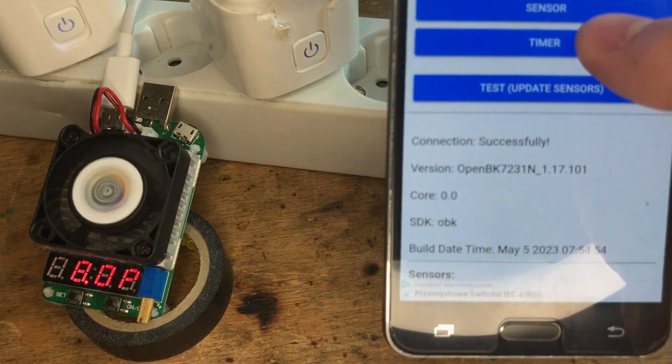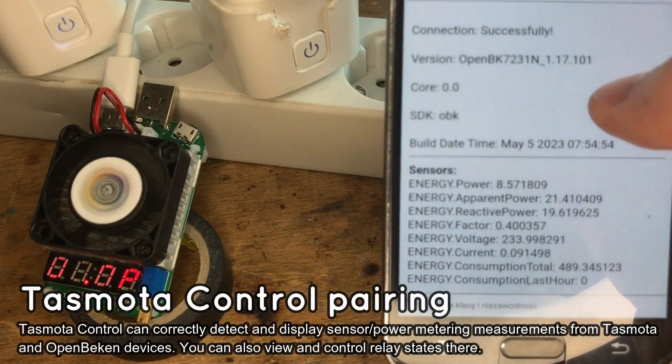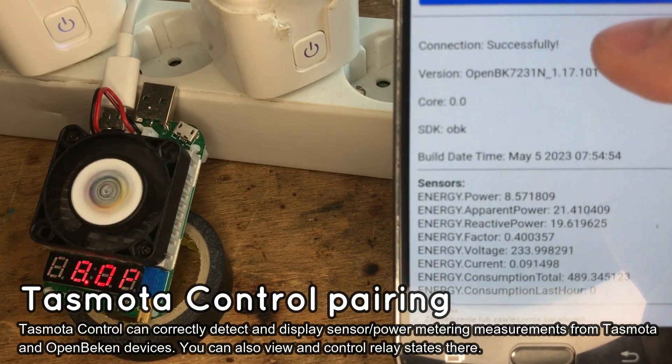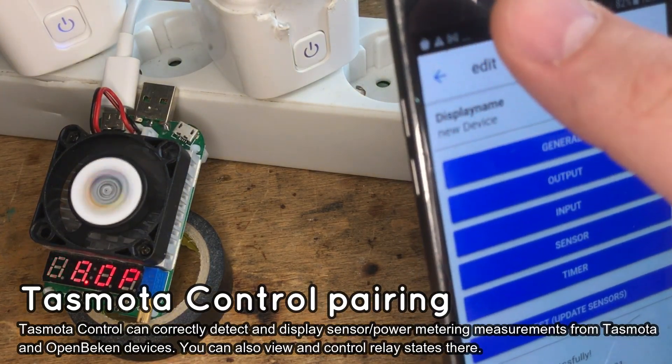Now tap the Test button to check the communication with your device. As you can see, the app has detected an OpenBeacon device. Power measurements are also shown in the app. You can use this method to add many devices to Tasmota Control.